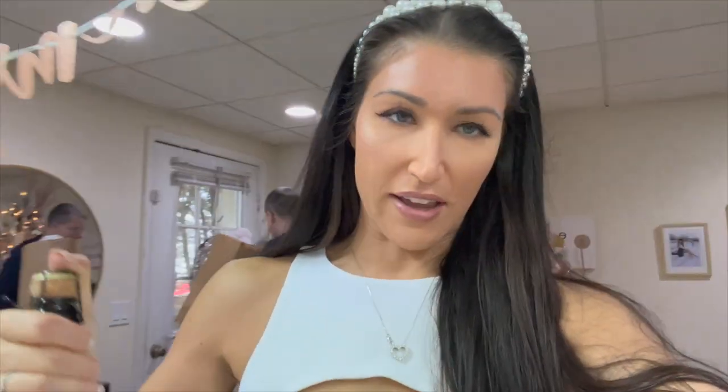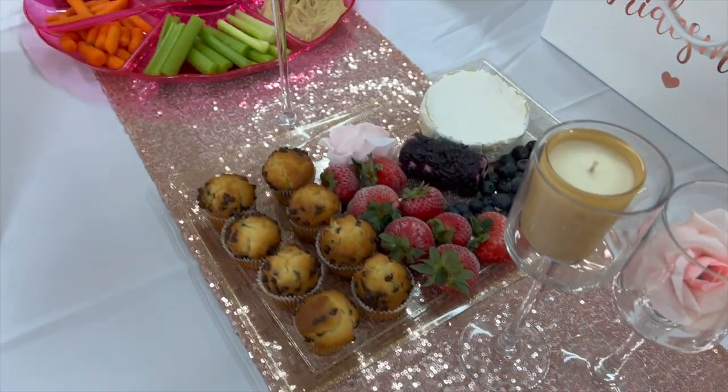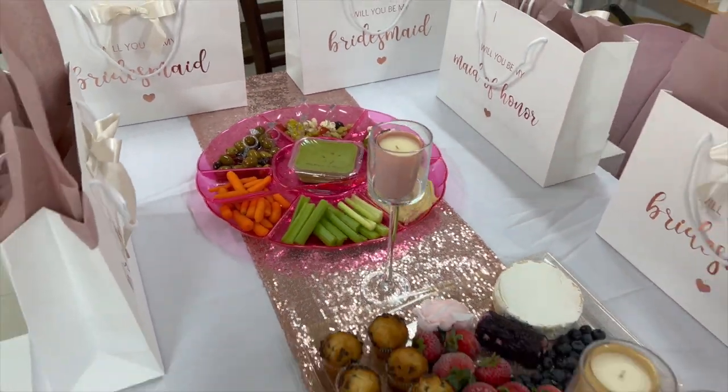Of course all my cousins got here early and all my friends are late! But all the food is set up. Let me do a little close-up — we've got some charcuterie. Oh, I forgot I have to put the crackers out too.